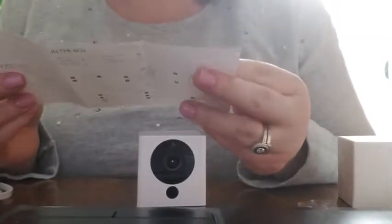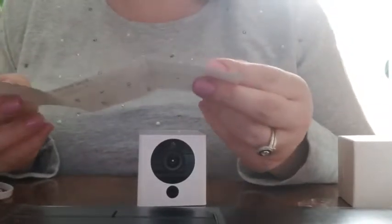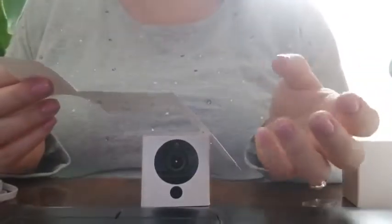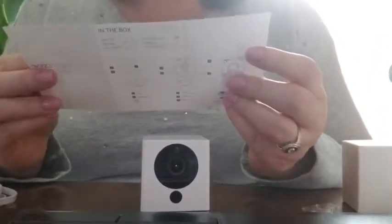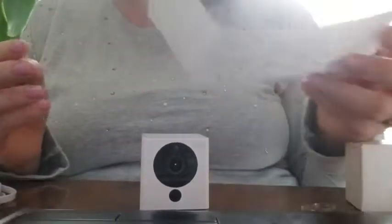For setup, it says download the app and create an account. That's actually really, really simple. You submit your email address, put in a password, and then you will be prompted to put in the code that they email you. And then connect the camera to a power outlet and wait 20 seconds until the yellow light starts to flash.